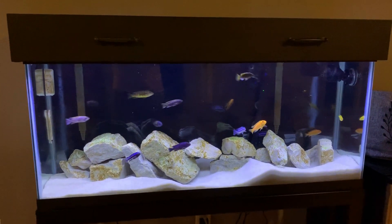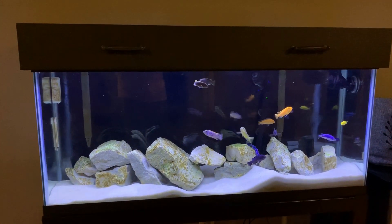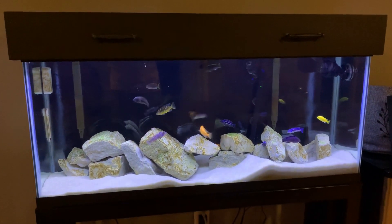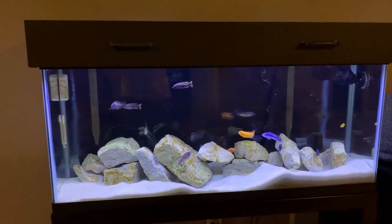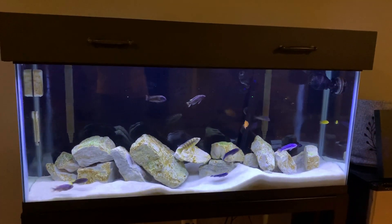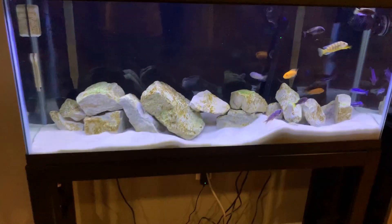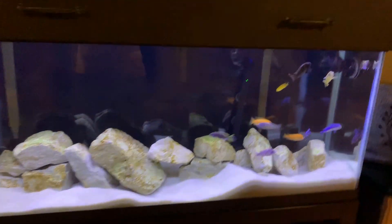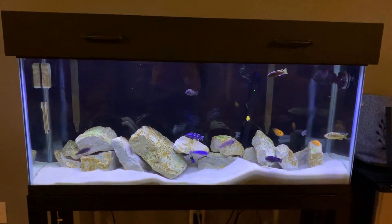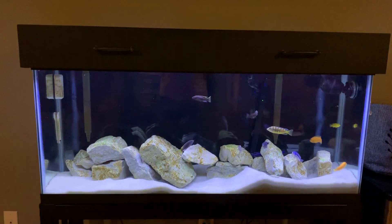That will conclude our intro video to this tank. There will be plenty more informational videos about this tank, including how to make a custom canopy top and how I went really cheap with my equipment and what you can do yourself. As always, please like and subscribe — see you next time!